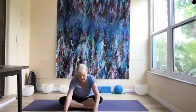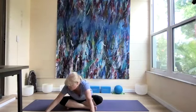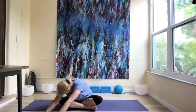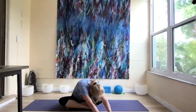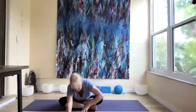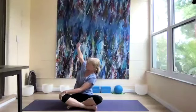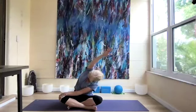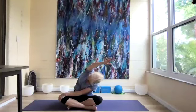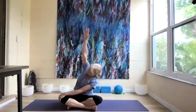Let's look up, then we're going to forward fold, hinging forward. Walk our arms to the right, then over to the left, then to the center. Come on up and twist to the right, reaching the right arm up. We're going to lean over to the left leg as we lengthen. Two more breaths.